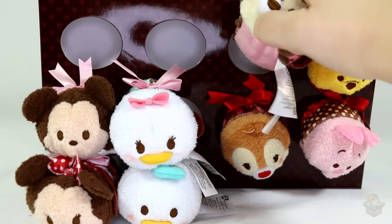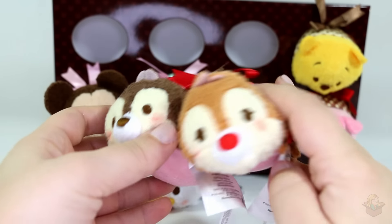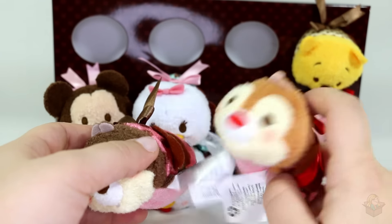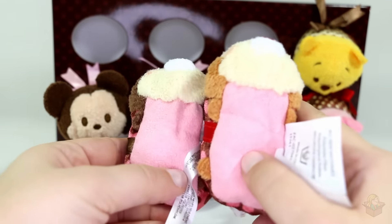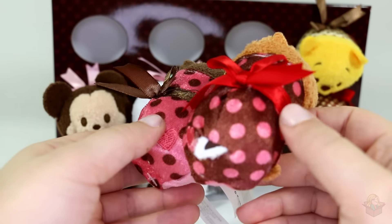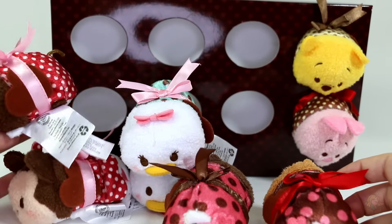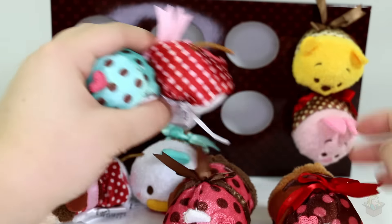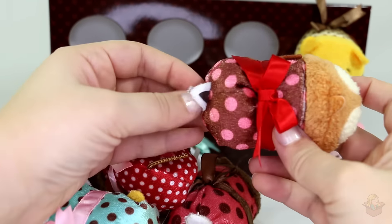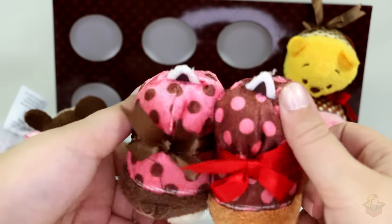Now let's grab Chip and Dale. These ones are tied in — so inconsistent. So here are Chip and Dale, and the way I remember them is that Dale is pale, and then Chip has a chocolate chip nose. They have pink bellies, and then they have pink outfits. Chip's is pink with brown dots, and Dale's is brown with pink dots. And these dots are bigger — they're bigger than Mickey and Minnie's, and Minnie's are the smallest polka dots. Then these are bigger dots, and then these are even bigger dots. And then a red ribbon. So there's a look at Chip and Dale.